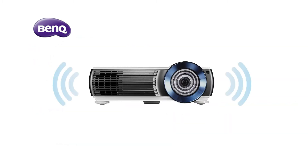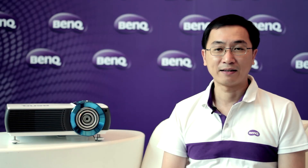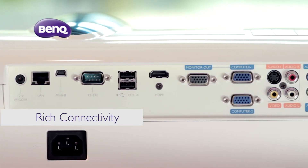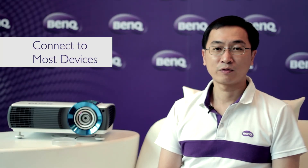There are two 10W built-in speakers. The speakers can make teachers more engaging and interesting in classrooms. This projector also has a variety of connectors such as HDMI, USB, RCA, and audio in and out, providing rich connectivity for most devices.